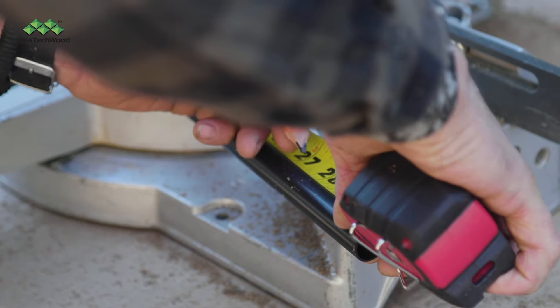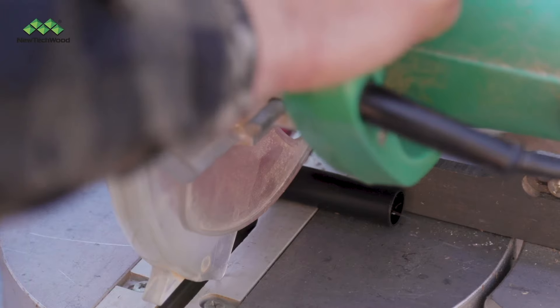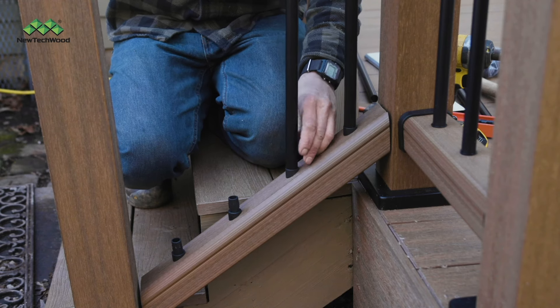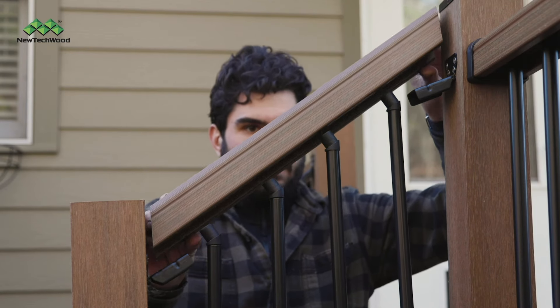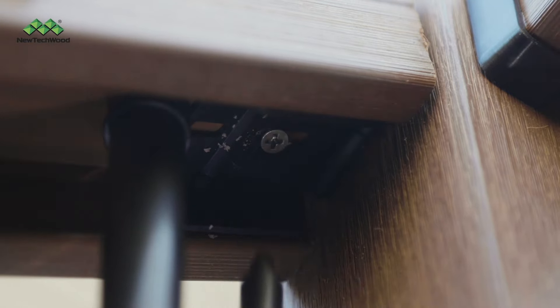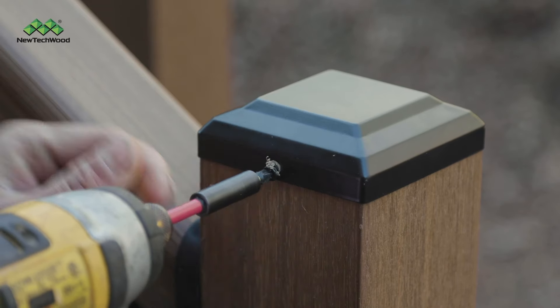You'll need to cut your aluminum balusters to a length of 27 and 11/16 inches. Then install your baluster plugs and your aluminum balusters. Now we're moving on to the top rail. Attach the galvanized adapters on both ends of the galvanized insert. Attach the top rail onto the top of the post brackets while seating the balusters into place, then pre-drill and screw the rail into place. Next, attach the post caps and gaskets as shown, then secure the cap to the post with a screw.